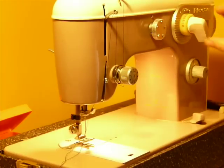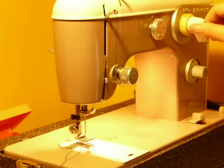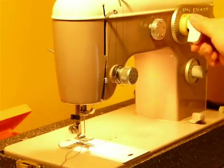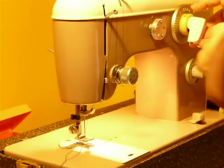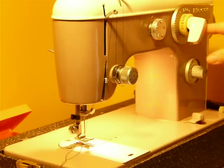You push it in, turn it, and let it pop back out, and it kind of locks you where you want to be. It's really weird. Right now it's locked at zero, and you can push in and lock it right where it needs to be.